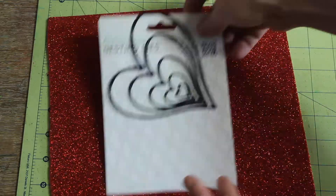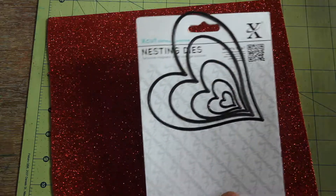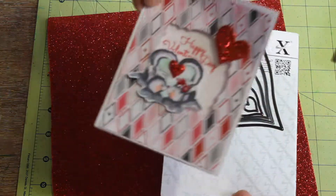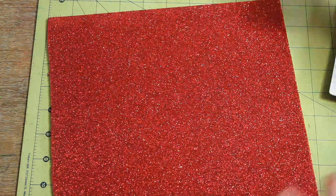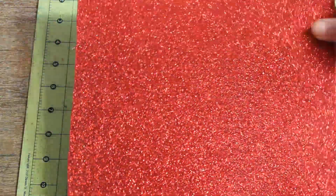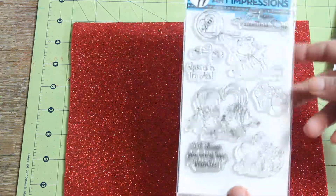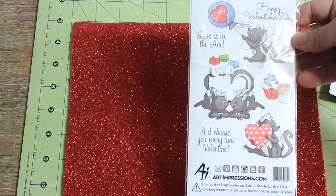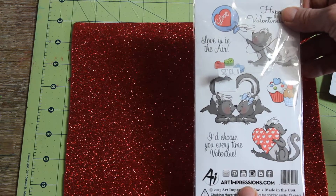I also used these nesting dies by Xcut to cut the little glitter hearts. Then I used this foam paper — it's by Createology, in the kids section at Michael's. This is the stamp set I used — it's by Art Impression, a little Valentine's stamp. Quite cute — it's got 'Happy Valentine's Day' on it.